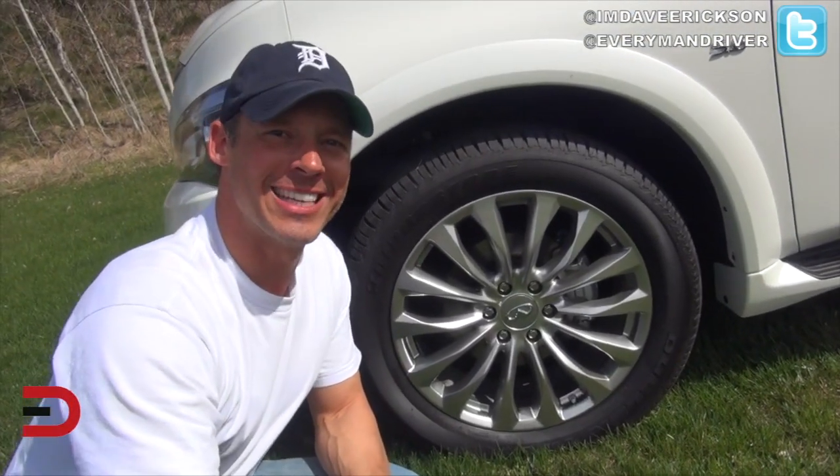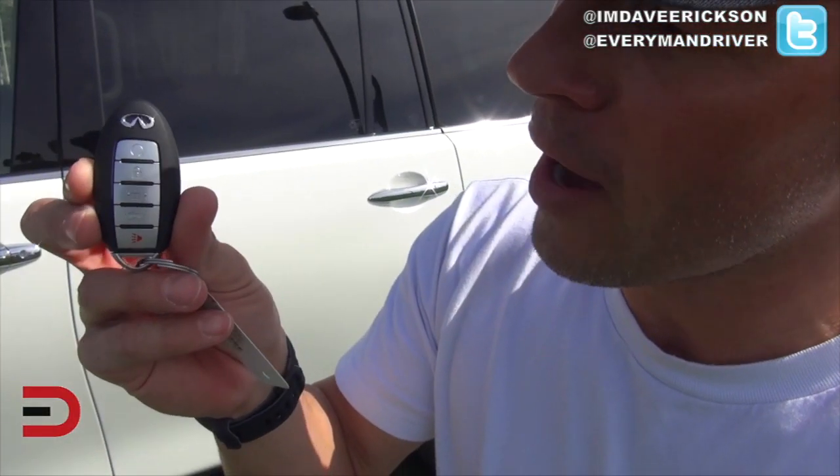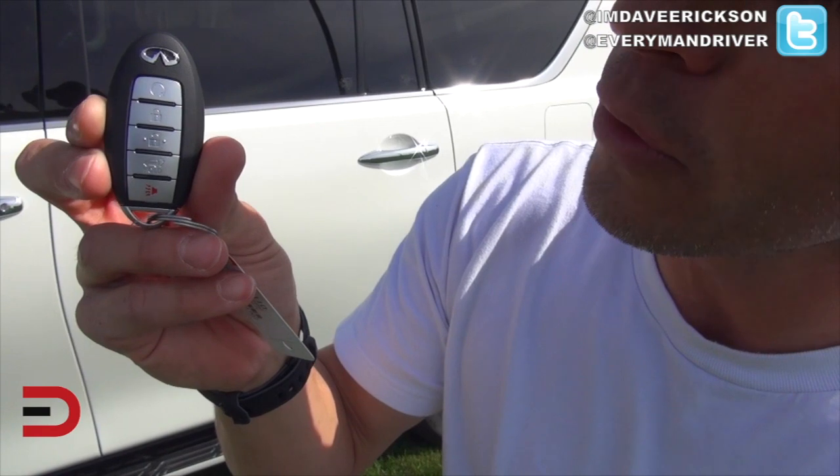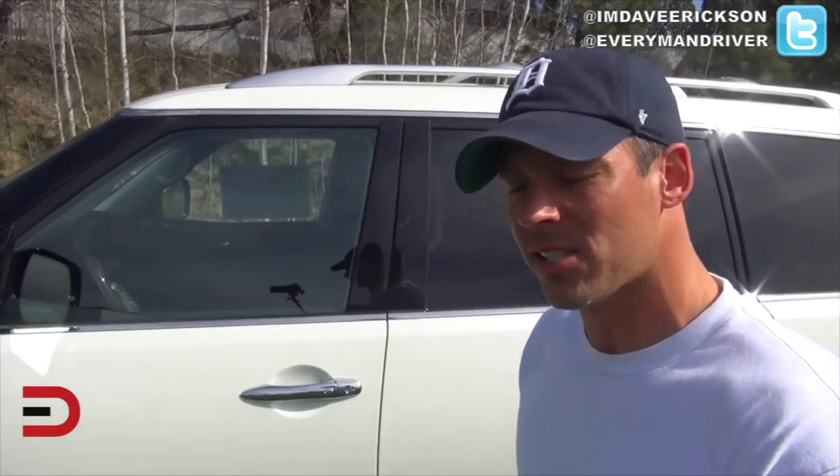20-inch rims — good stuff. Here on the key fob there's an engine start button at the very top, lock, unlock, and hold for the trunk. We'll get to some of those in a moment.